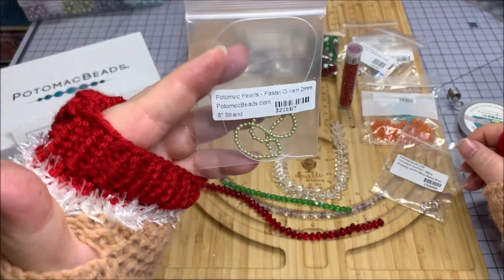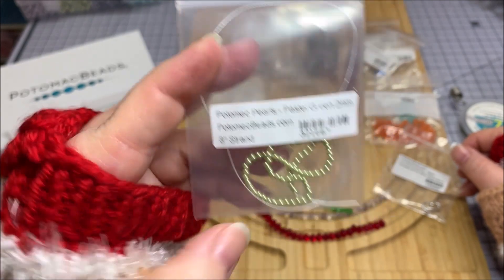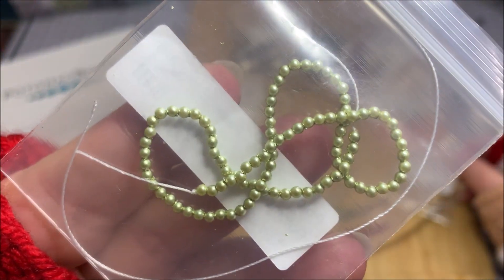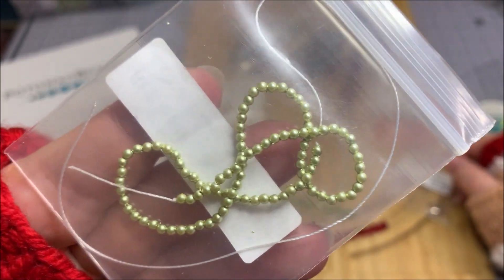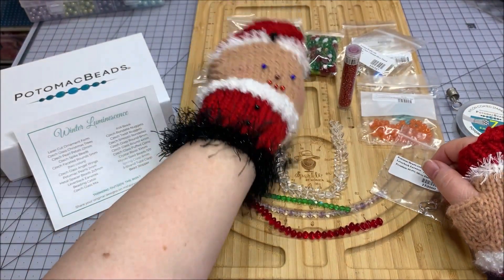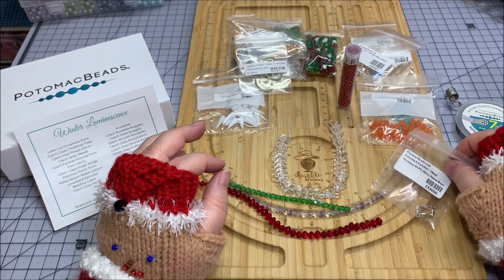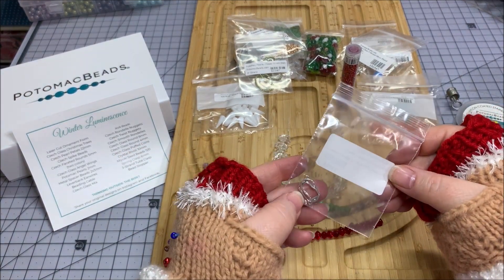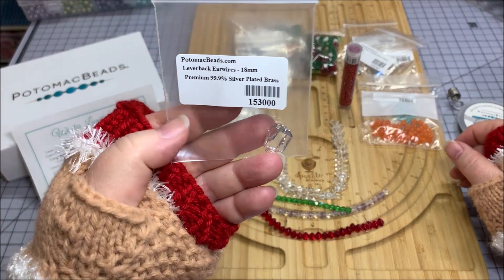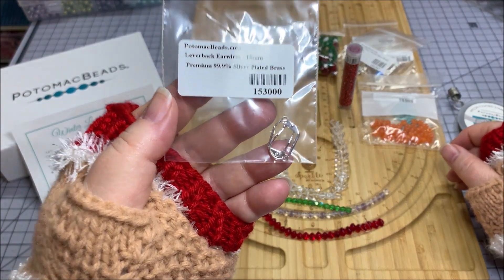We got some Potomac pearls in pastel green, two millimeter, eight-inch strand — these are teeny tiny! I'm going to need my special glasses. Checking my list twice, I may need bifocals or trifocals! We also have lever back ear wires, 18 millimeter, 99.9 silver-plated brass.